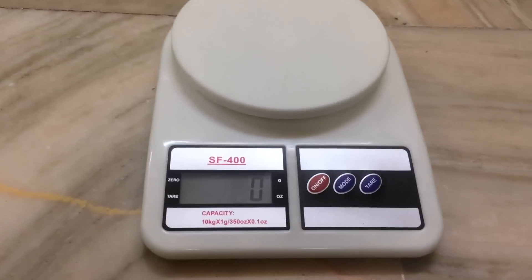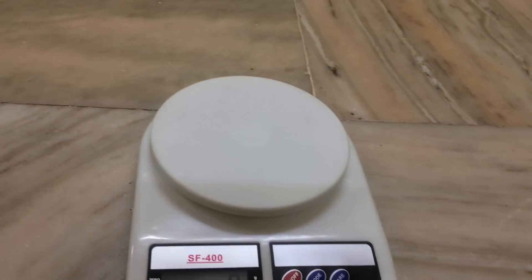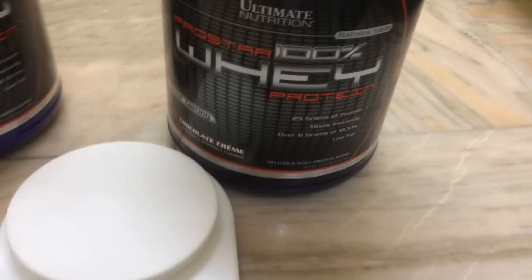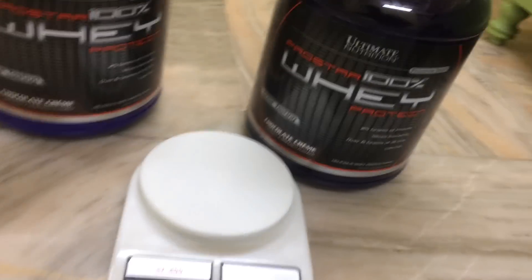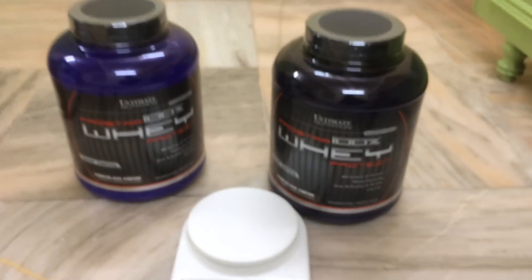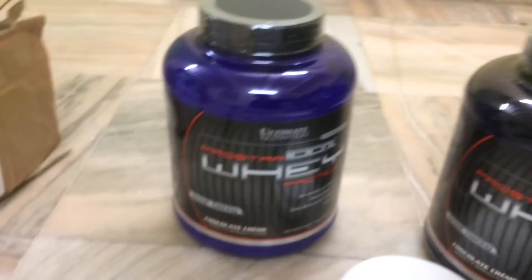I'll show you the difference between both the boxes, so stay tuned. There is a problem with the machine, so please bear with me. Here is one ProStar and here is the other ProStar — this one is supposedly the fake box. This one is from Amazon and this one is from Tarun Gill Fitness.